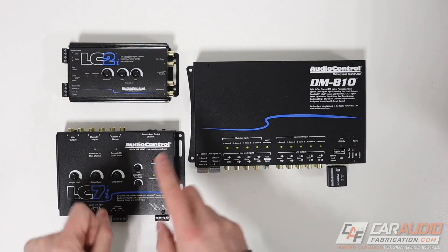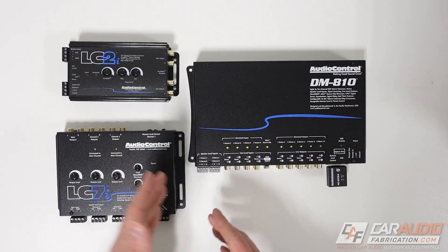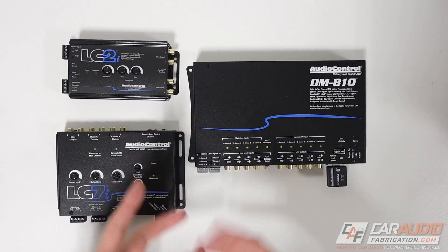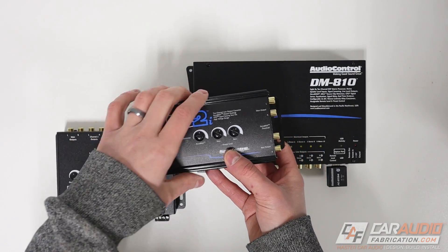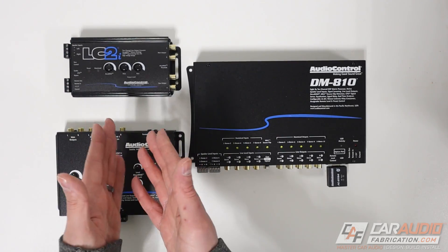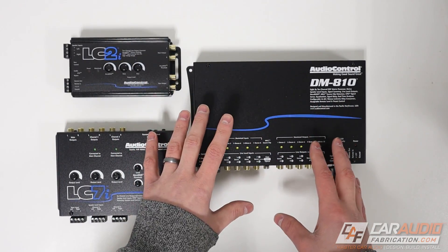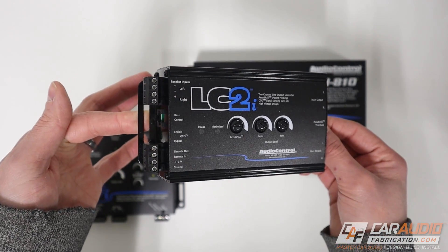When should you choose a line output converter over a DSP? If you don't have specialized tools, you don't necessarily need them to set up LOCs. Additionally, a line output converter doesn't require as high a budget. There's also the size comparison — a line output converter is significantly smaller and much easier to tuck away in an install. And finally, if all you're looking to do is add a subwoofer and a subwoofer amplifier to your system, a digital signal processor is overkill and you're going to be more than happy with a simple active line output converter.